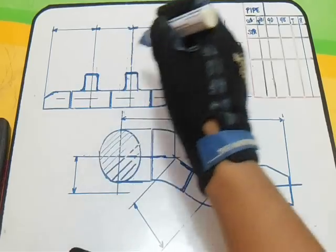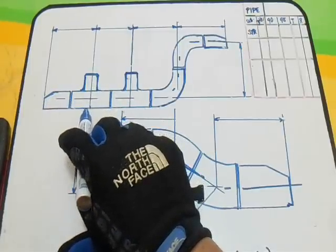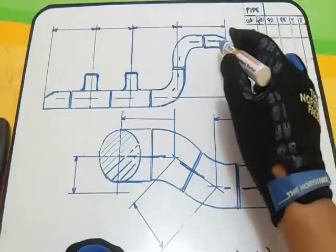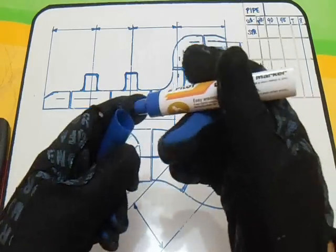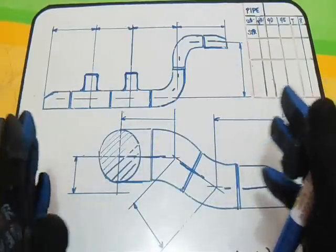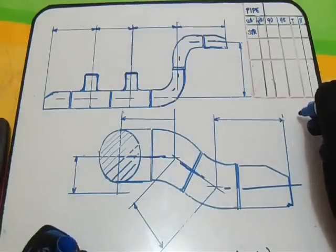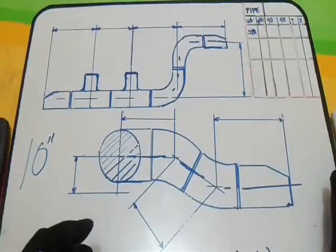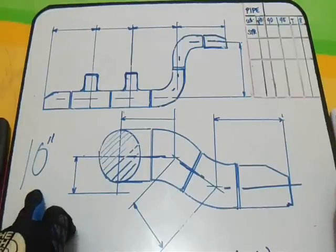We have here a reducer, plus T, we have 2T, plus elbow 90 degrees, and plus reducer. Each fitting has a take-off or dimension. The size of these fittings is 10 inch — our NPS is 10 inch. NPS stands for Nominal Pipe Size.